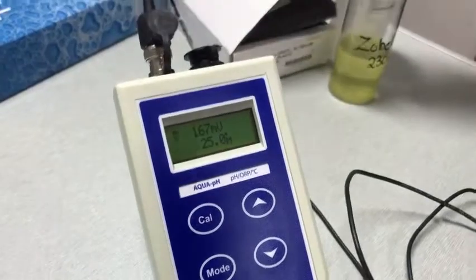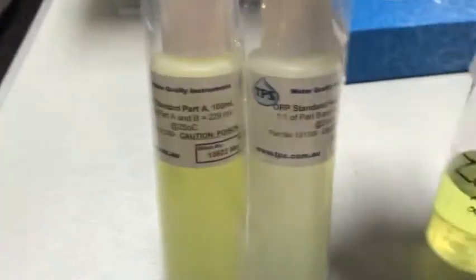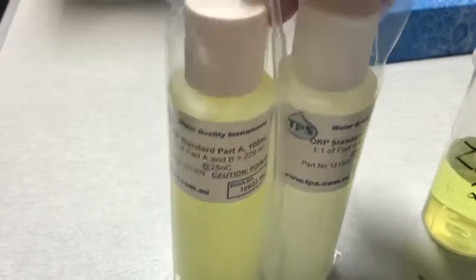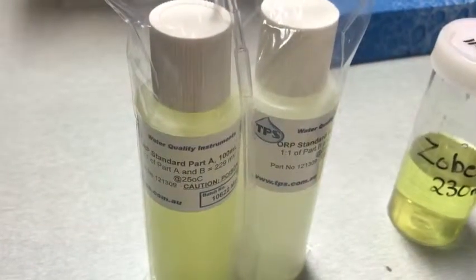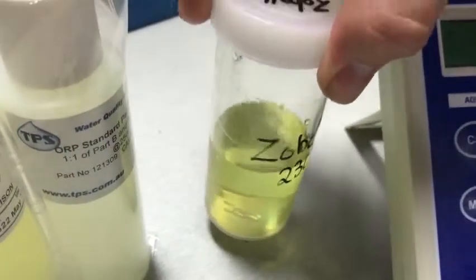To test the ORP probe you need to prepare a solution called Zobel, made from these two parts here. Take extra care to ensure it is 50-50 of both parts, else your solution will not be roughly in the 230 millivolt range that it needs to be.